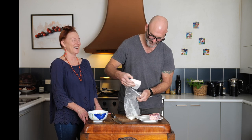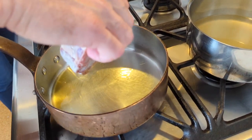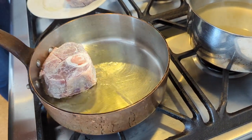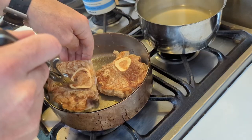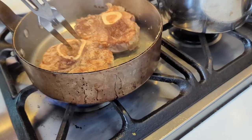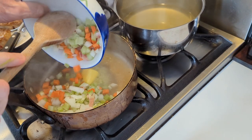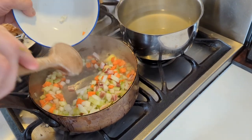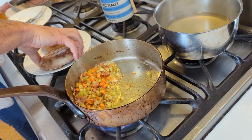Now the oil is nearly smoking, so I'm going to put the ossobuco down on one side and start frying. You can see now that the meat has got a grey color and is dry. Then I add my vegetables with the pancetta and I start frying.